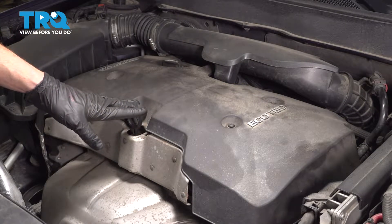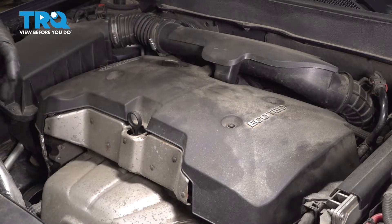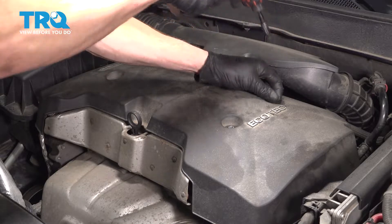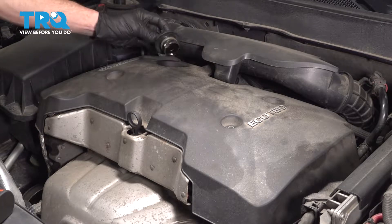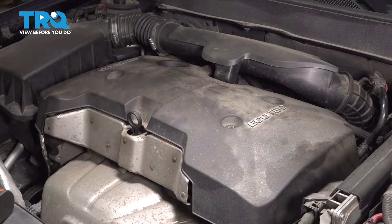To remove the engine cover, you're going to have to remove three T27 Torx screws. Once all that's removed, continue on to your engine oil cap. Take hold of that, turn it counterclockwise and remove it. Give the seal a quick inspection and set it aside. Take hold of the engine cover and carefully remove it from the vehicle.